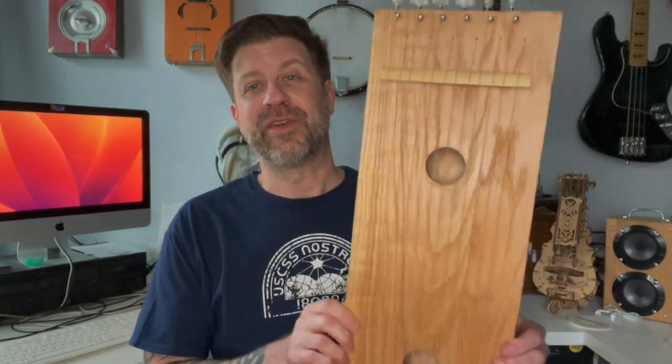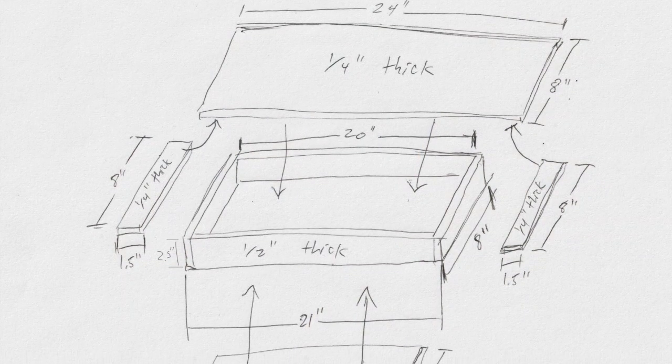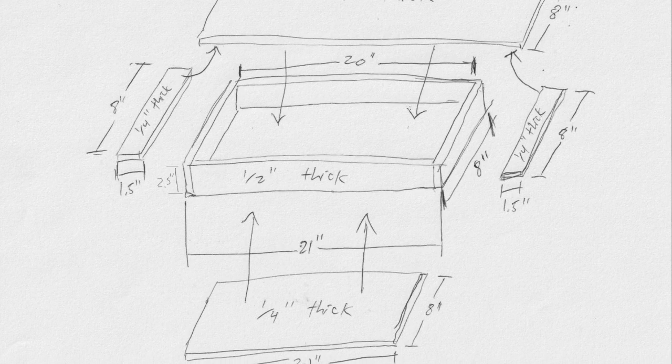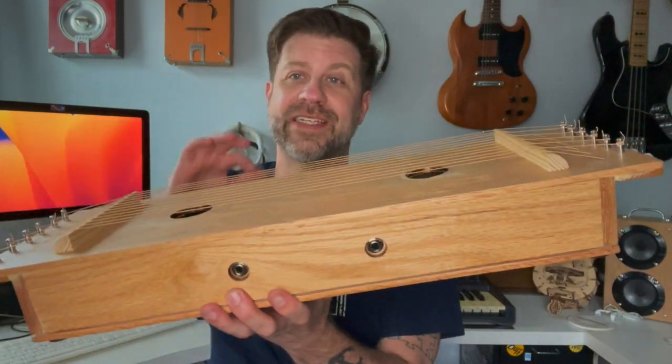So first things first, this is my first attempt at making a monochord and I'm not in any way, shape, or form trying to say that these are the best dimensions or the best way to do it. I know very little about these things. I simply was using scraps I had on hand to build one. I just got a wild hair and decided to build one, and in fact the only part in this entire monochord that I had to buy were the strings themselves.